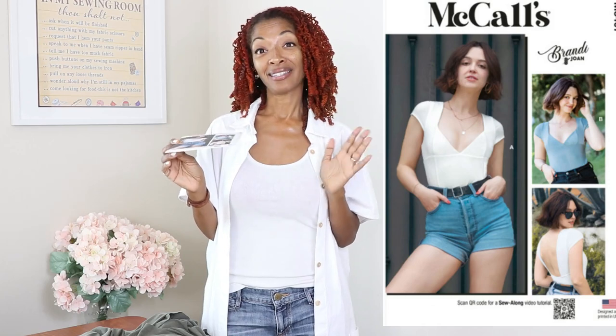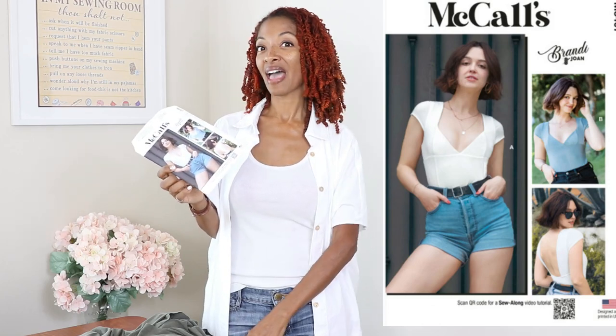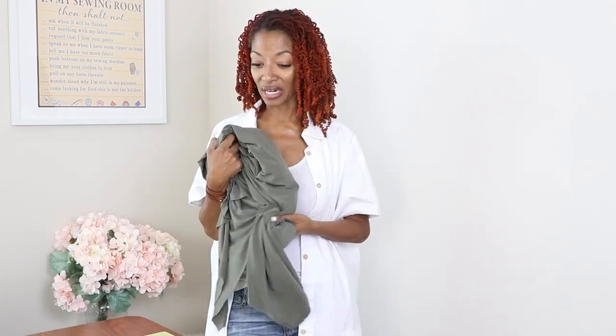This pattern takes less than a yard of fabric and I have a yard, but it calls for seven eighths of a yard. There is a bodysuit in here and then there's also a top, and both the bodysuit and the top only call for seven eighths of a yard. I'm going to make the top and then if I like it I'll go back and make a bodysuit. I'm about to get started and cut out my pieces — there are six pieces for the top.